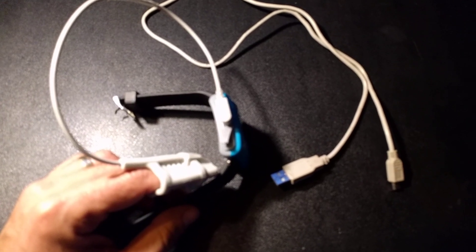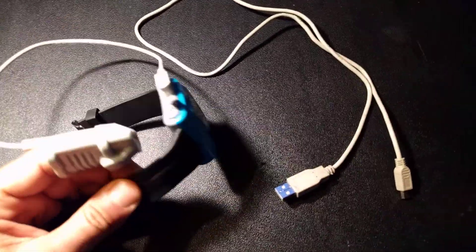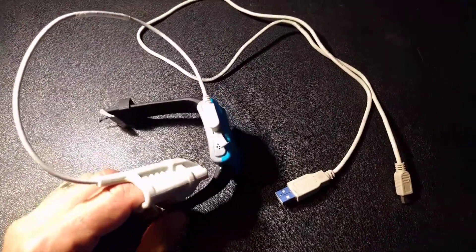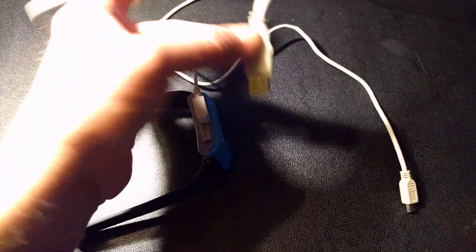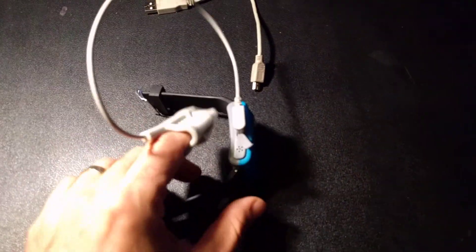The USB cable is just for charging in case the battery gets low. You attach it here — just pull off the probe and put it in the USB slot — and then you can charge it on anything where you can plug in USB power. Let me put the cable over here. Let's just deal with the probe and the oximeter.